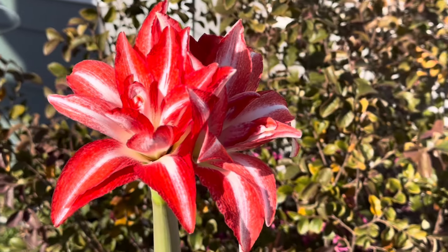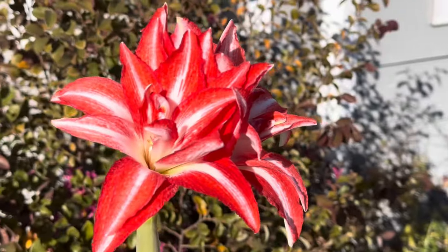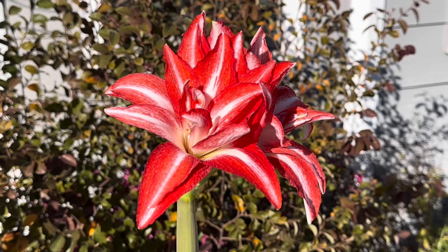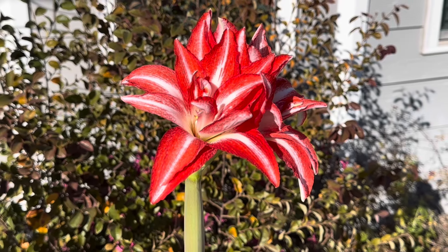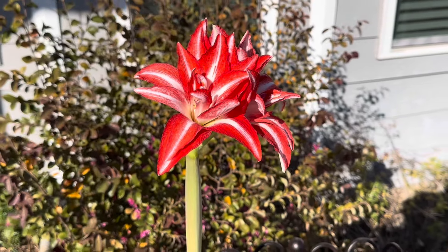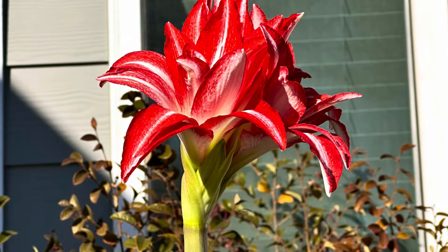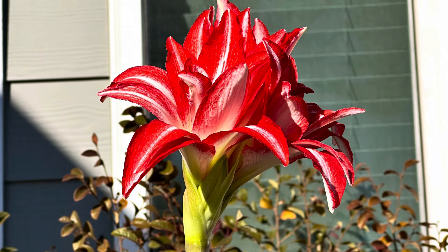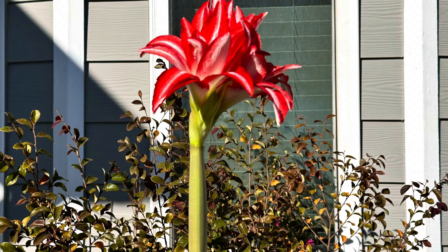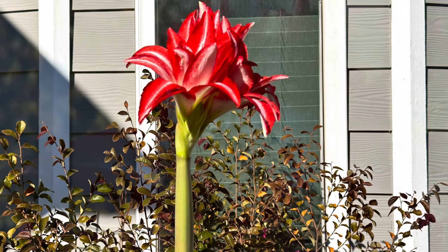As I mentioned earlier, this is just one stem and we're expecting it to have four buds — two have opened already. In addition to that, we're expecting a second stem that will also have four buds.